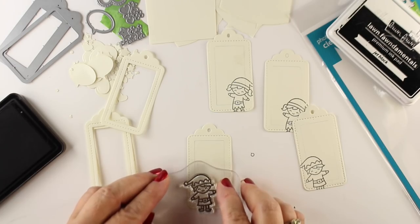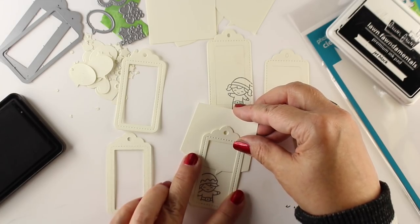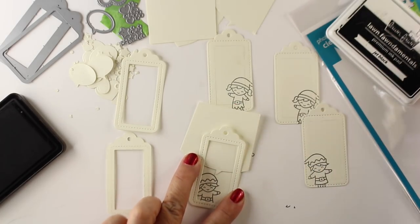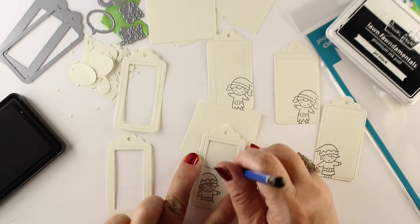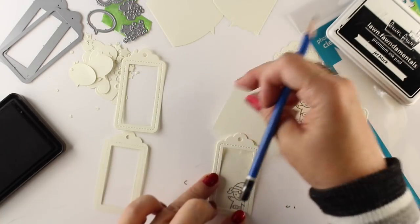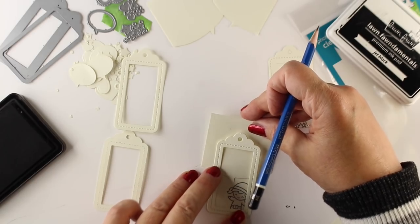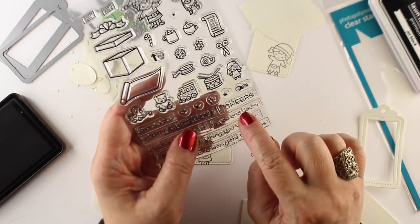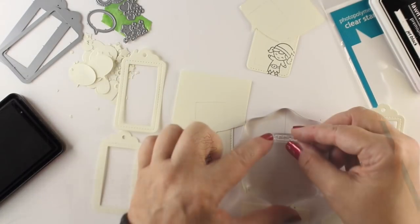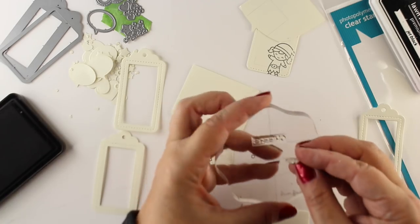I'm stamping each of the little critters in the corners, and then I wanted to use the thought bubble and the thought bubble die. The die set has just the little bottom portion of the thought bubble in it, so I'm placing the stamp inside the die so I know where it goes, drawing a little outline around it, and then stamping. I'm going to cut this little stamp because I wanted to say 'cheers to you' — not 'cheers to you and yours' because that won't fit.